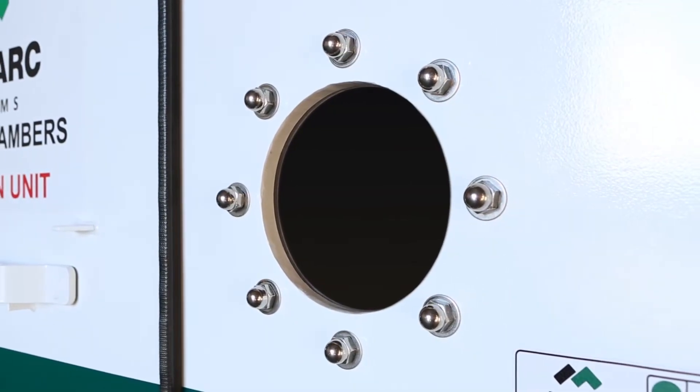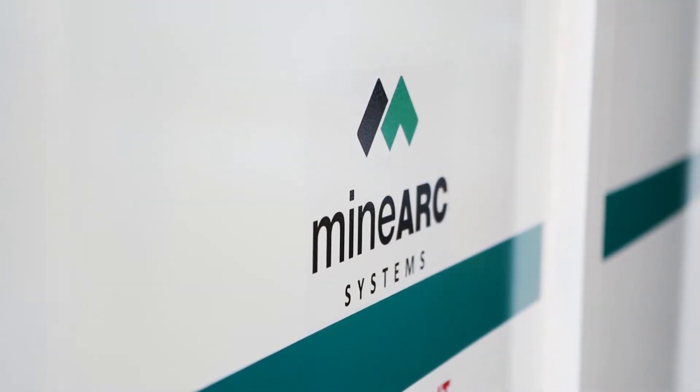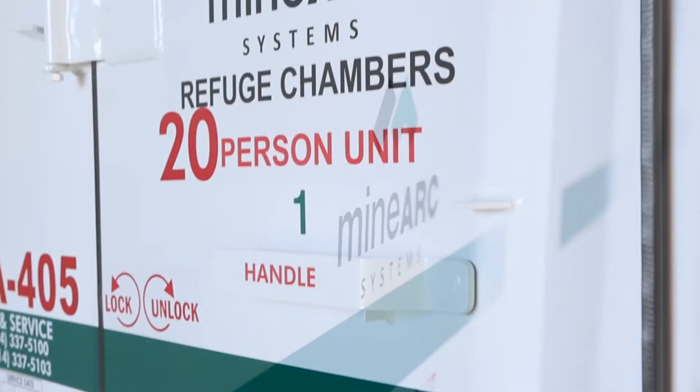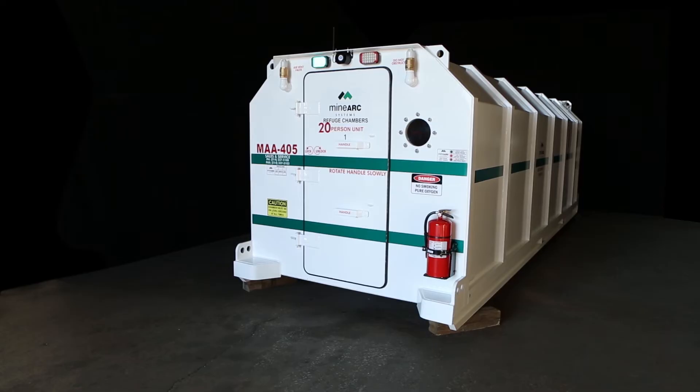Welcome to the MINARC Systems Operator Training Video. This short presentation will show you how to operate a MINARC Systems MindSafe Standard Design Refuge Chamber with Series 4 Scrubbing.